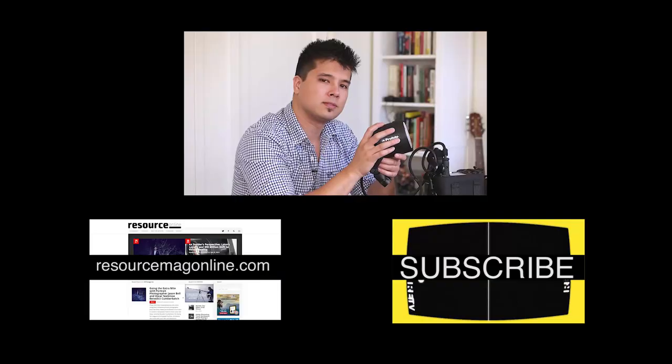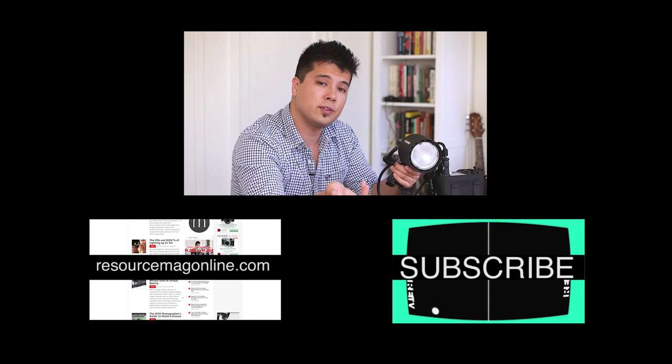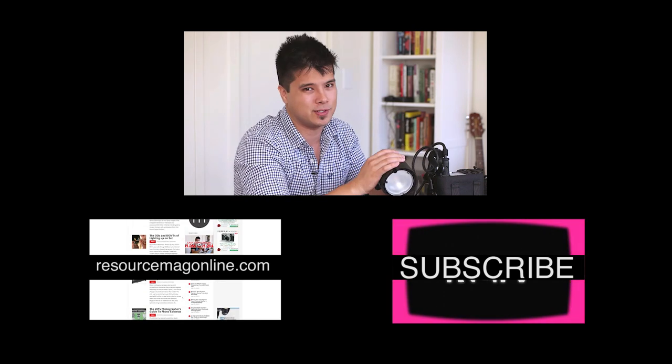For the full written review of the B2, make sure to head over to Resource Mag Online, and for more reviews, commentary, and information about the photo and video world, make sure you subscribe to this YouTube channel.